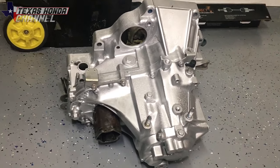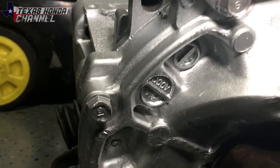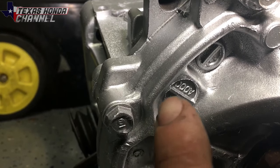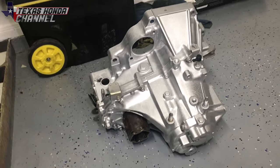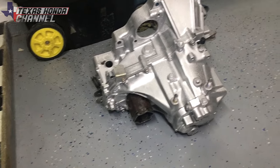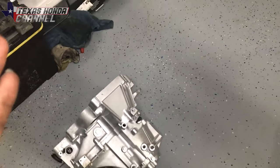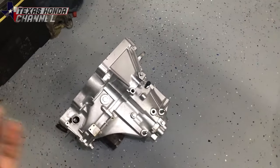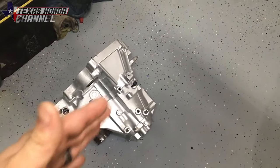It's basically the same thing as the D15B7 transmission. As you can see down here it says A000 — that's how you can tell if it's longer gear or shorter gear. Now there are people that will argue that the B000s are not all short gear, but every single one that I have personally done and installed in a car were short geared, and every single A000 transmission has been long. So that's the only way I know to look for it.